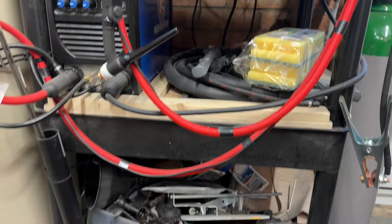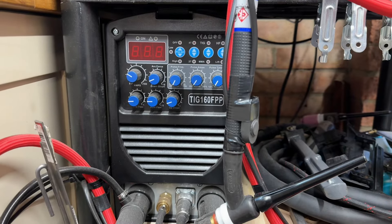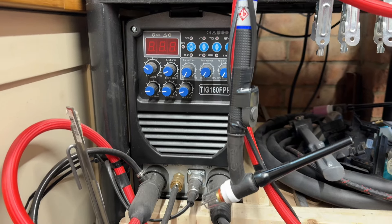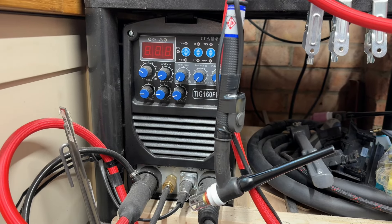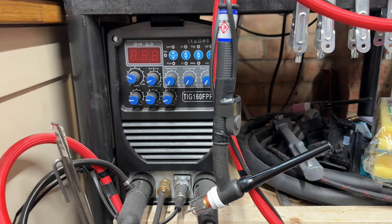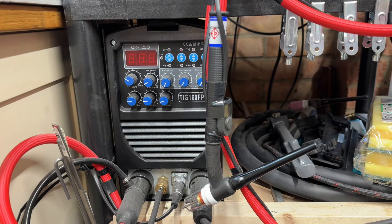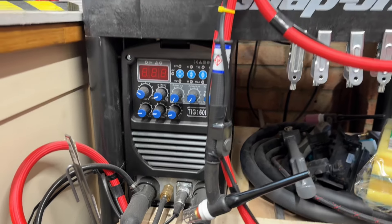I've got my little TIG welding station here - TIG welder from R-Tech Welding. For those in the UK, if you're looking at getting a TIG, MIG or arc set then these are fantastic. I've done a video on this - absolutely brilliant bit of kit. It just makes things a lot easier. It gives me the ability to tack things together while making them, which silver soldering doesn't. Silver soldering is fantastic and gives a very lovely joint, but you can't tack stuff together.